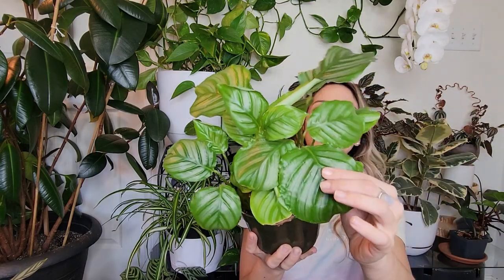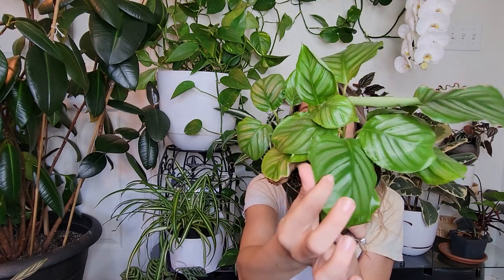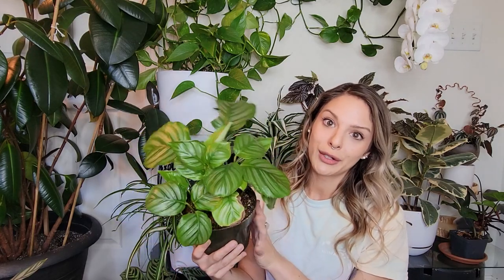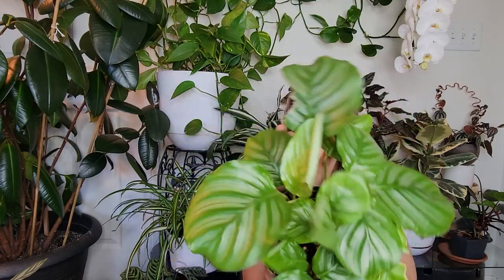I love these leaves. I have two of these — this is the smaller one, just easier to bring upstairs to show you. Look at those leaves, they are just beautiful. These are a little bit of a thicker leaf than some of the other prayer plants I'm going to be showing you today, which I really enjoy. I find this one to be a little bit on the hardier side. If you forget to water this guy for a few extra days, it's not going to have quite as many crispy leaves as some of these other varieties. Beautiful Calathea Orbifolia.